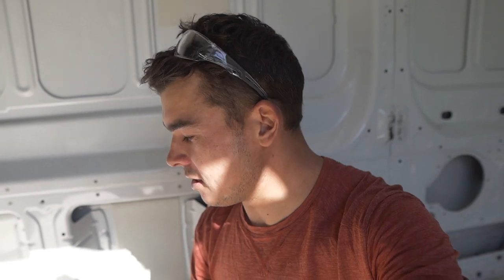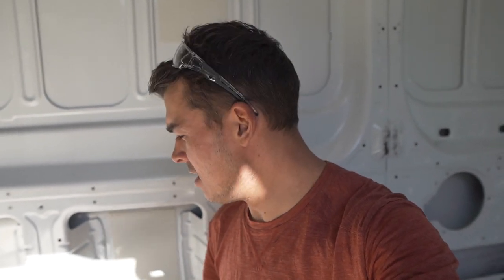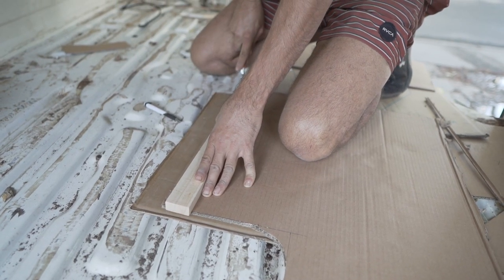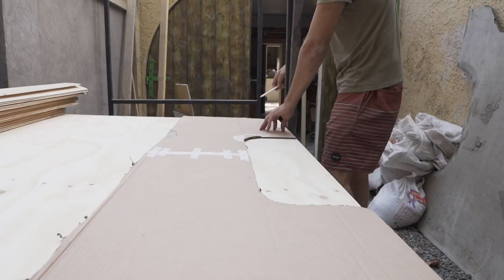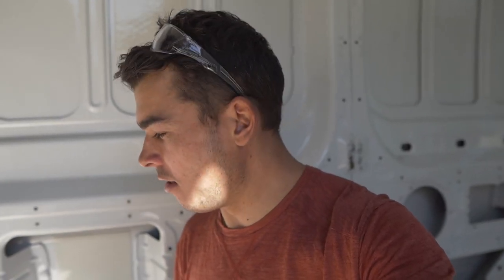I'm putting in the plywood flooring and I want to show you how I'm going to cut around these tricky corners. All vans have these tricky round edges that you've got to cut your plywood to fit. In the past, I've just cut pieces of cardboard roughly to size and kept trimming and testing until it fits — but that does take a while and can be slow.